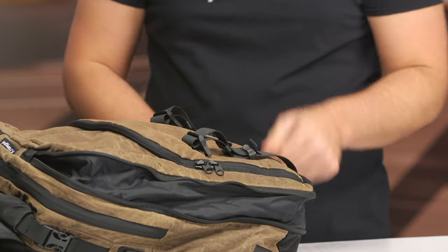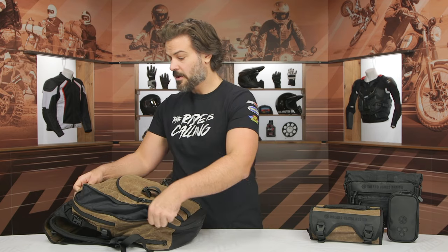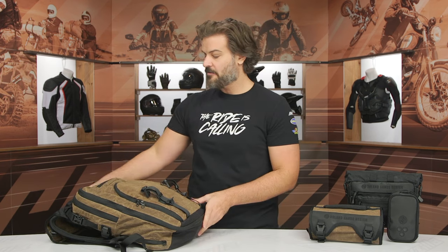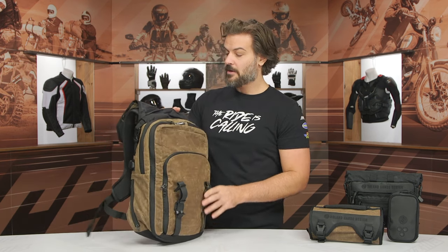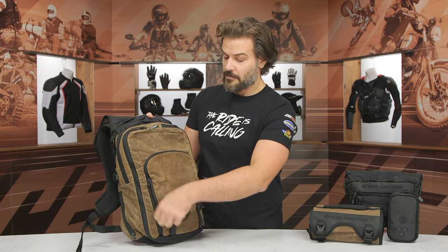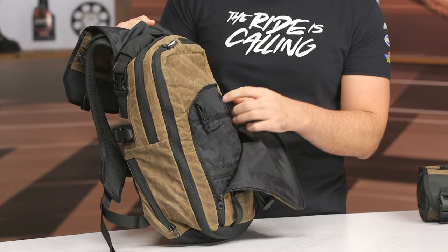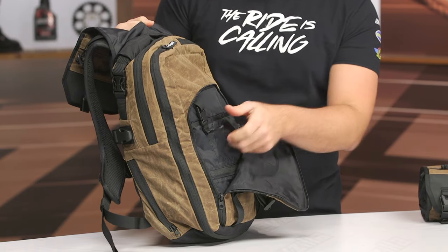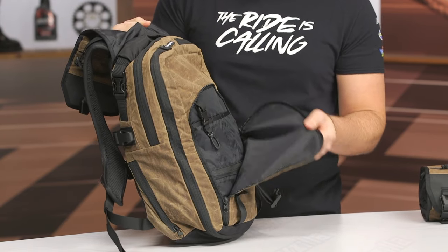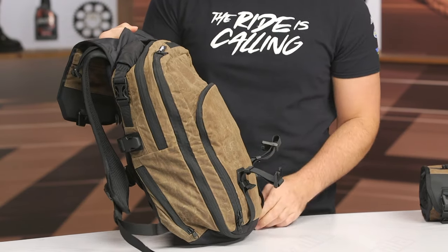With the expansion open, if you leave it empty while you're riding and get to where you're going, you could actually fit a full-face helmet in here. You can use it almost as a helmet bag when you arrive. Opening up the small compartment on the outside — it's exactly what you'd expect. You've got some smaller pockets for pens and notebooks, plus a little hook for your keys, just a simple design with some extra storage capacity.